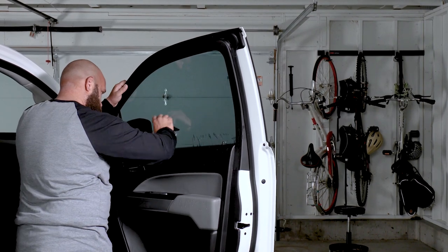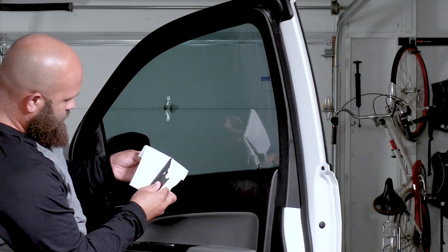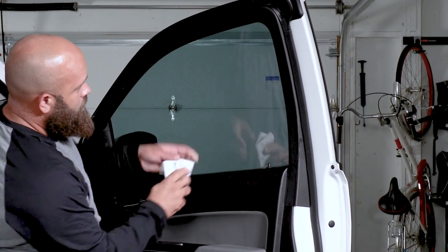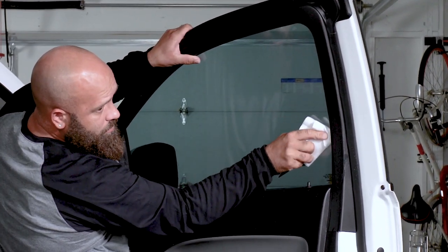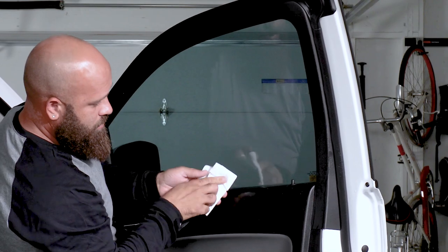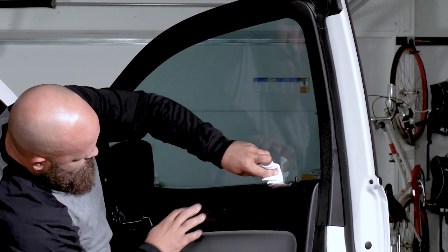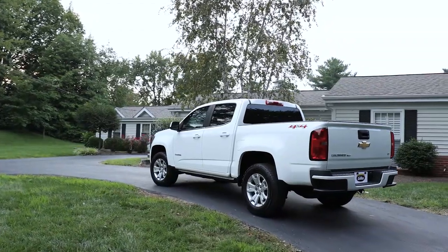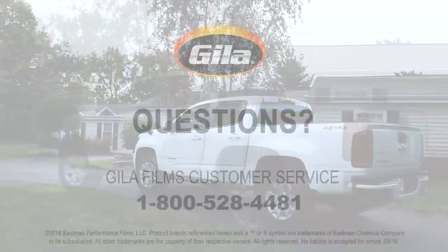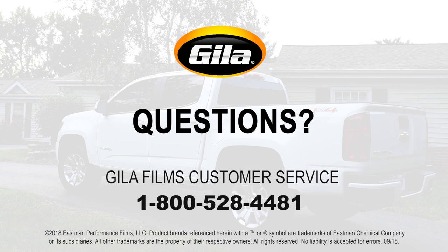Be sure to push any remaining bubbles to the nearest edge. Lastly, wrap the edge of the squeegee with a low-lint cloth and once again remove any excess liquid from the tinted glass. The cloth will absorb any remaining solution as it is pushed to the edge of the tint by the squeegee. Now step back and admire. Have any questions? Call Gila Films Customer Service at 1-800-528-4481 for assistance.